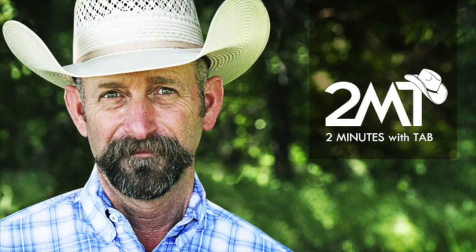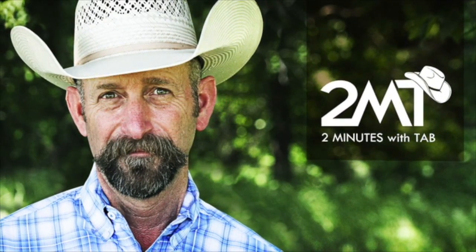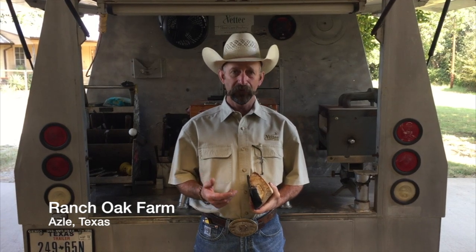You are watching Two Minutes with Tab. A question that comes up throughout the years: when is it okay to cover up a resection or a white line resection?